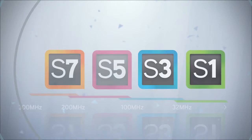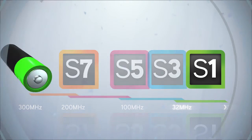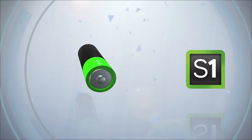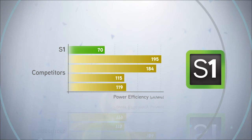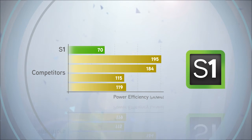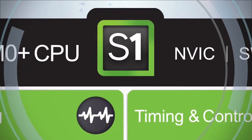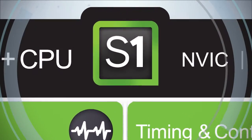The final series in the Renaissance Synergy lineup is the S1 Series, which is made up of ultra-low-power devices operating at frequencies up to 32 MHz. Optimized for battery-powered applications, S1 Series devices offer an exceptionally high level of power efficiency with a highly optimized two-stage pipeline that allows developers to deliver 32-bit performance at cost levels typically seen in 8-bit MCUs. Utilizing an ARM Cortex M0 Plus core, S1 Series devices offer many of the same peripheral and security functions found in our high- and mid-range MCUs.